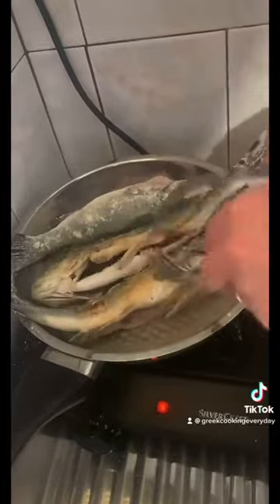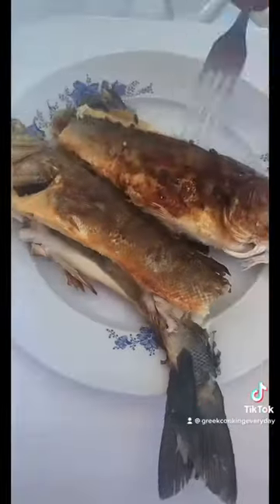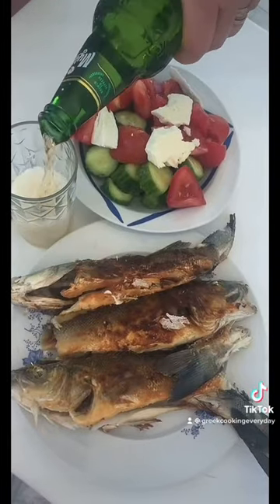You're gonna let one side cook and then flip it over so the other side can cook as well. Once the other side has finished cooking you're gonna serve it up. This is great with a side of salad and a glass of beer.